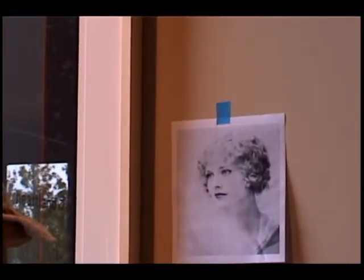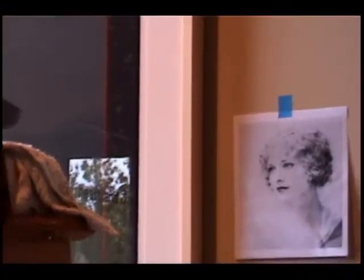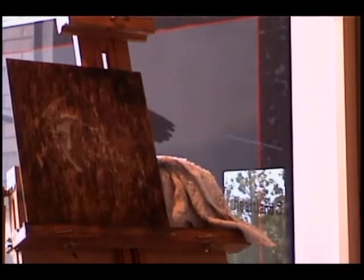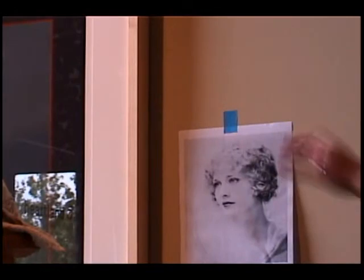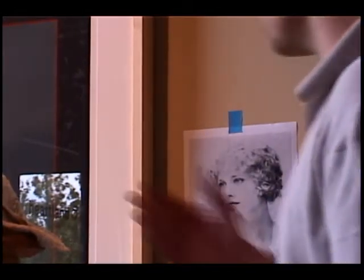I usually work from a vintage photograph, so it doesn't give you much of a clue where the highlights are. But for this type of drawing or scratching it's perfect, because I start with light and then try to blend it into the background. I don't really go for any photorealistic look, so I don't need so many highlights. And I just basically start scratching away.